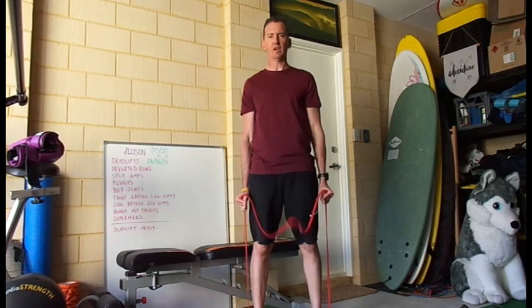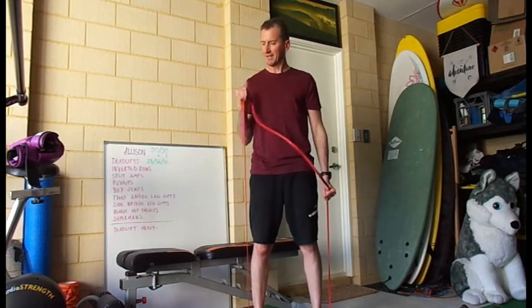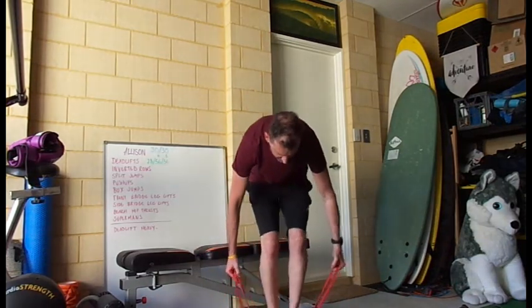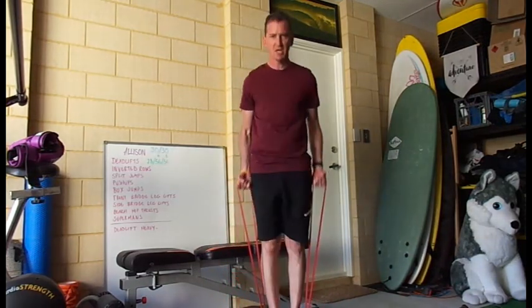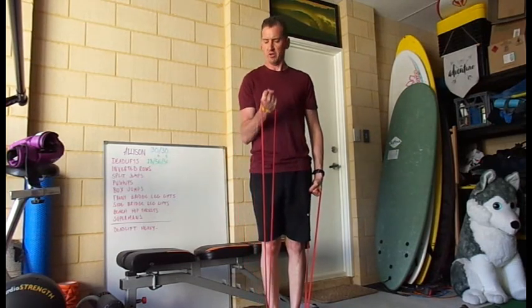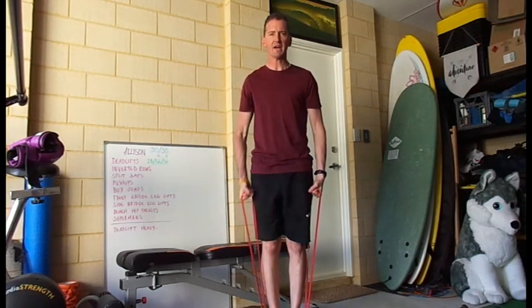If you want to go heavier, you can go down a little bit lower, or take the legs a little bit wider, or we can go with a band underneath, curling up, curling up. Always squeeze really hard at the top.